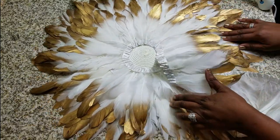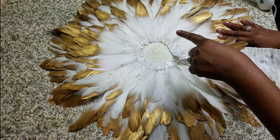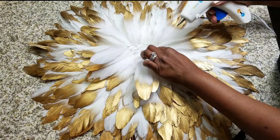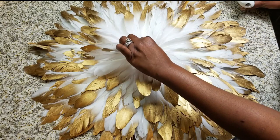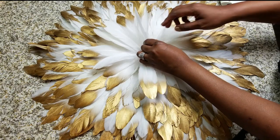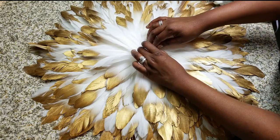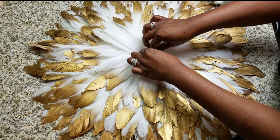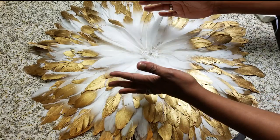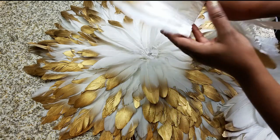Once you get to the middle, it's not going to be wonky — just continue the same thing: go around in a circle and apply the glue. You can see I'm at the very end with a little bit of space left, so I'll apply enough glue to hold it in place. From here, I'm going to cut new feathers above the trim and apply them to fill the center.